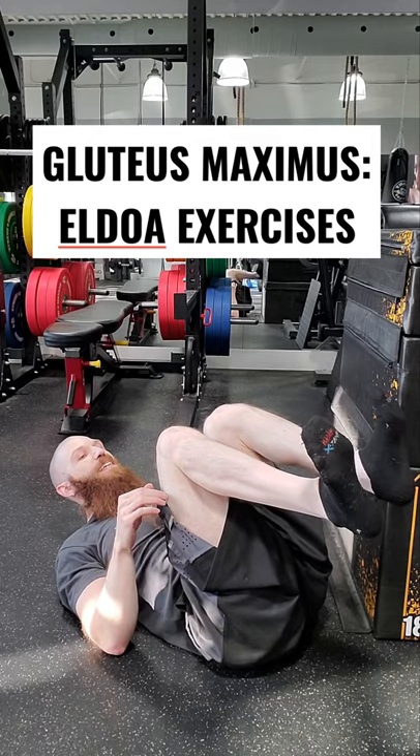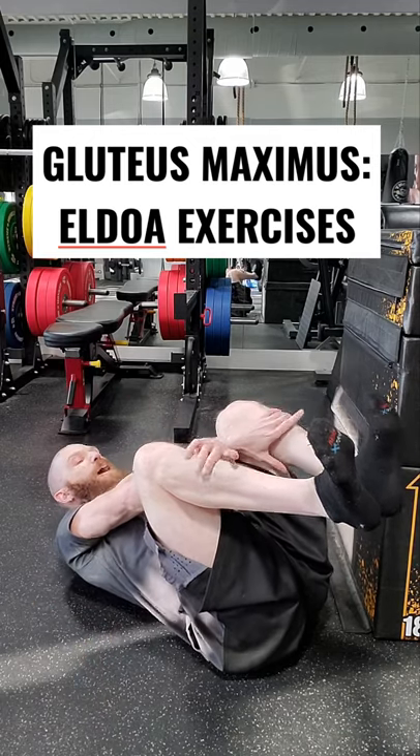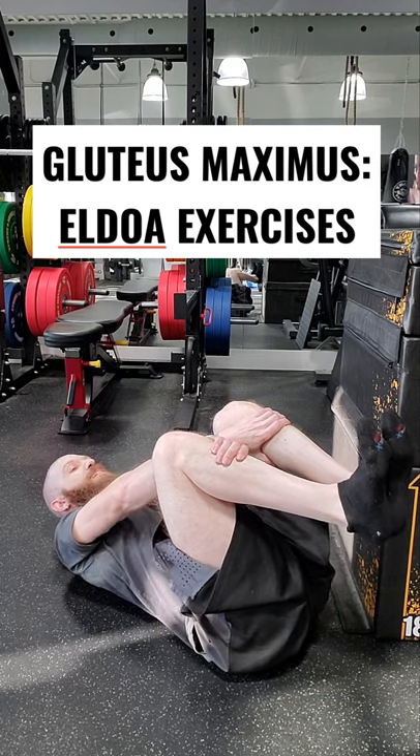With your arms, you're going to flex your hips and knees. You're dorsiflexing and everting your ankles. Take your arms and grab them around the tibia.